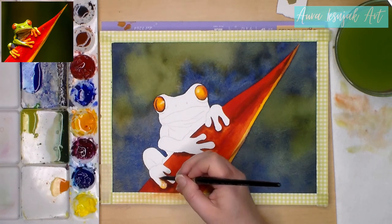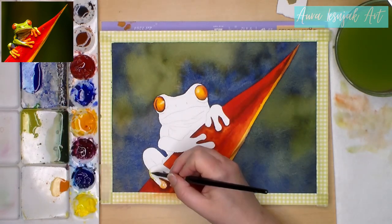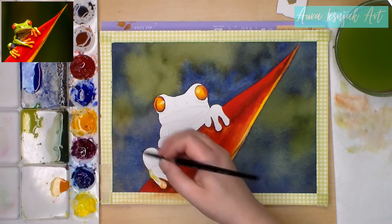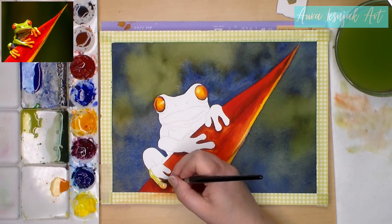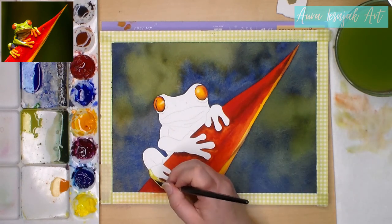Starting on the toes, I'm painting on dry paper. I paint around all the highlights I see on the reference photo because I want to make him look shiny, so I want to keep those areas nice and bright. I pre-mixed the orange, blue, and bright green colors that I see on his arms and legs ahead of time.